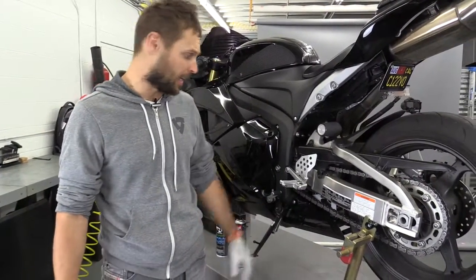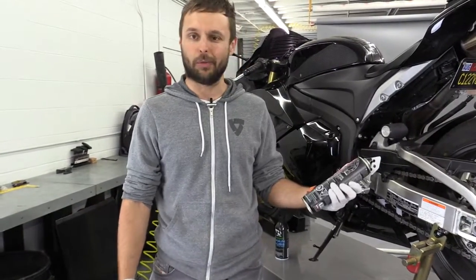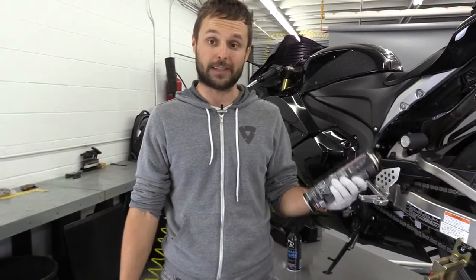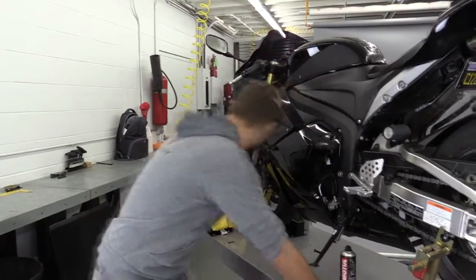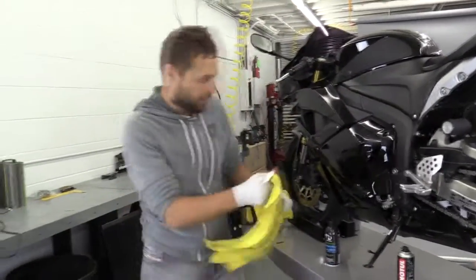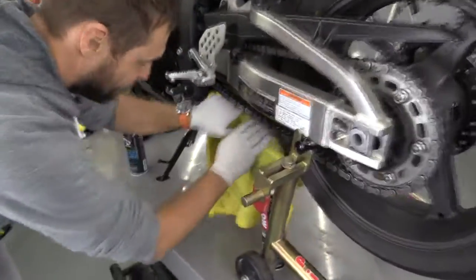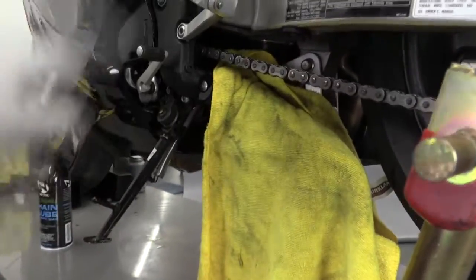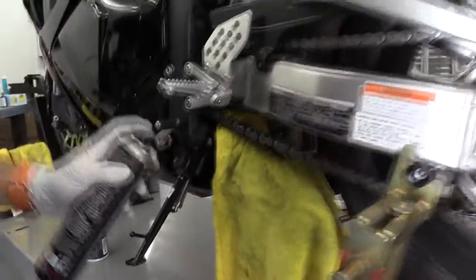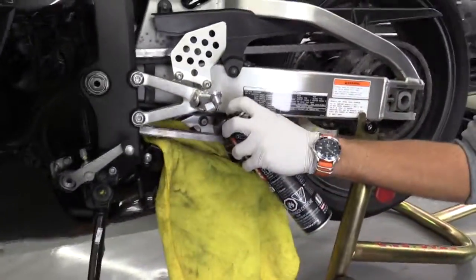The first thing you're going to do is use proper product — we like Motul, but it's up to you. You can use any chain cleaner; you can actually use WD-40 as well, it works just as good. What I normally do is grab a rag and kind of wrap it around the chain so you don't get fluids all over the bike, and you slowly spin your wheel and spray the cleaner on your chain.